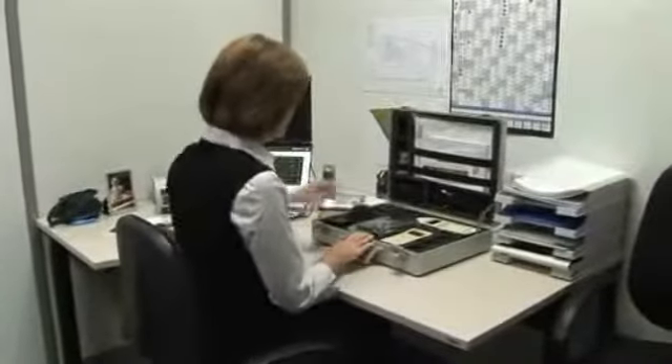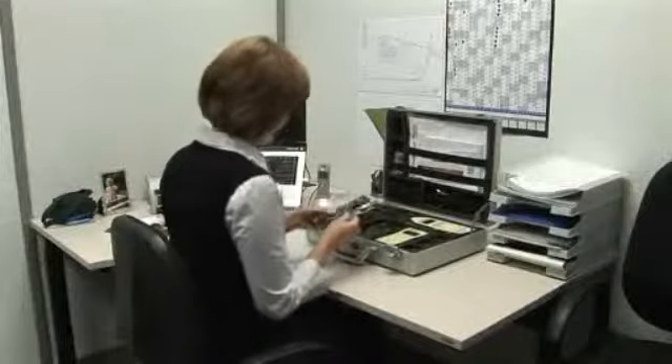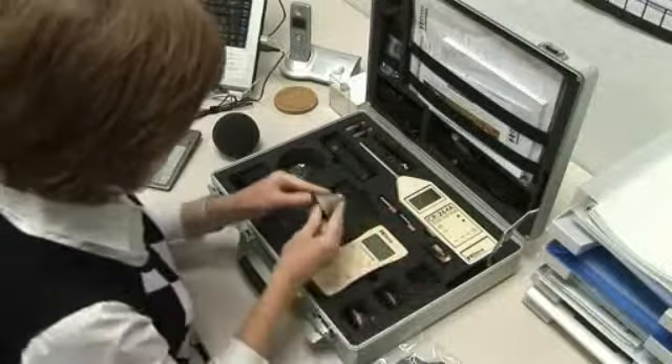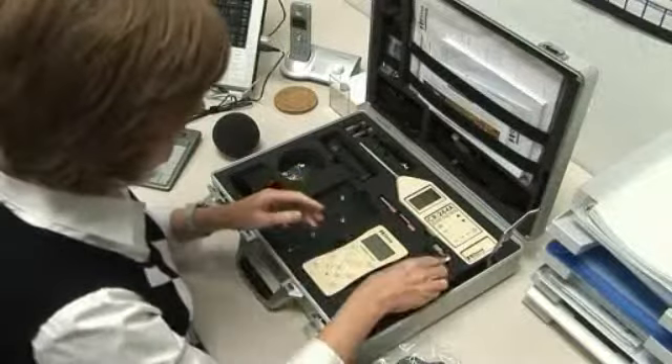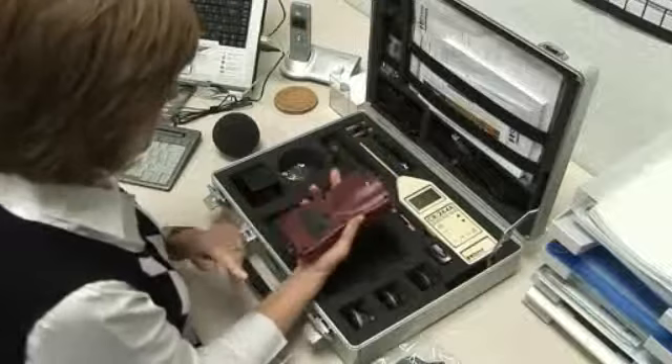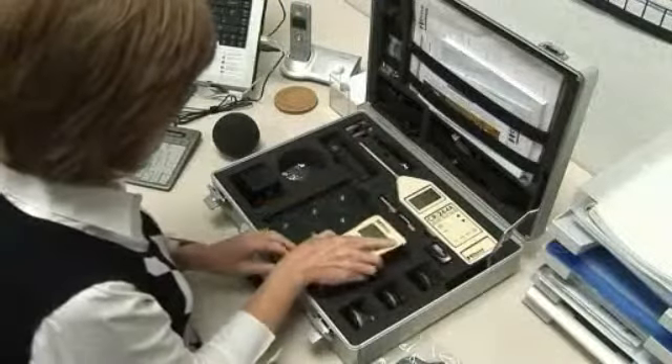The dose badge should be fully charged before use. This may take up to two and a half hours. If the dose badge isn't in regular use, it should be fully charged at least every four weeks. The dose badge can be left on the charger, provided the charger is connected to a power supply.